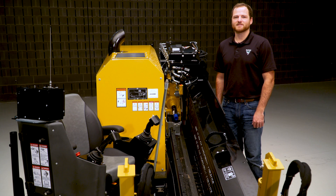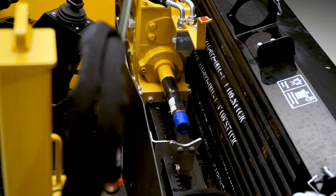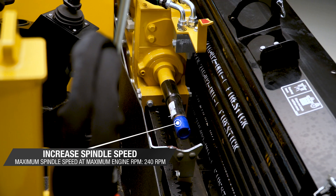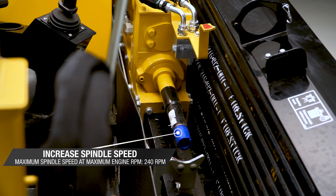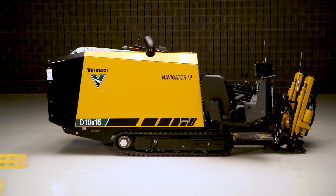The D10x15 S3 also has improvements in its rotation performance. An increase in the spindle speed of up to 16 percent compared to its predecessor allows for a better mud slurry and better mud flow.